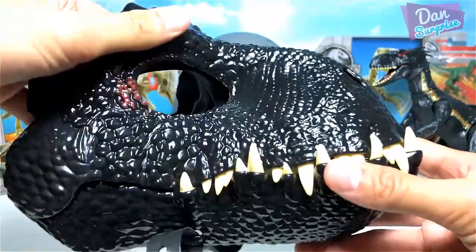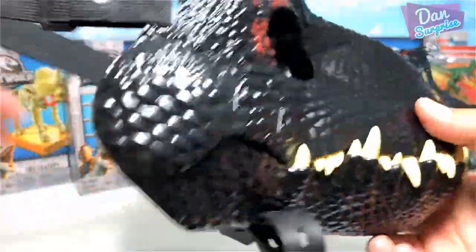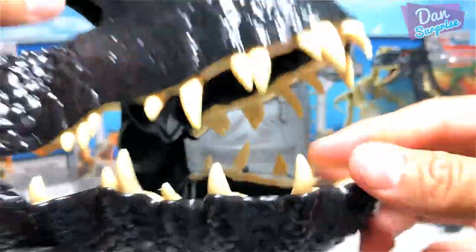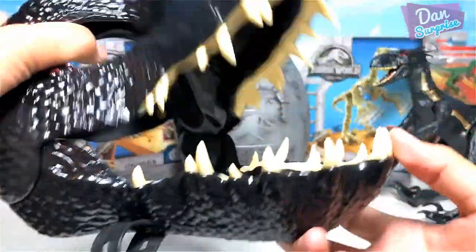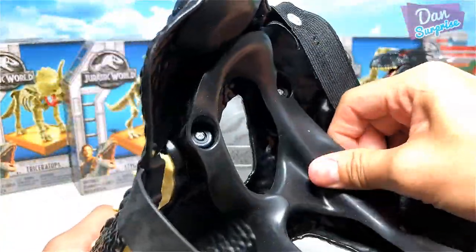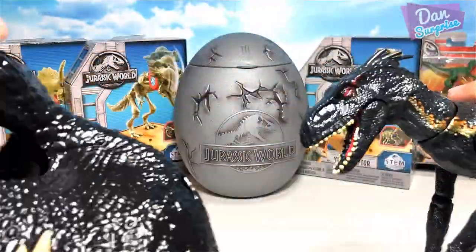Let's take a look at this Indoraptor mask up close. You can actually open this and wear it — just strap it on. The teeth right here are very soft, so once you move your jaw and open your mouth, this mask will open as well. You have to strap it onto your chin. This portion is made of rubber to make it comfortable for your face.